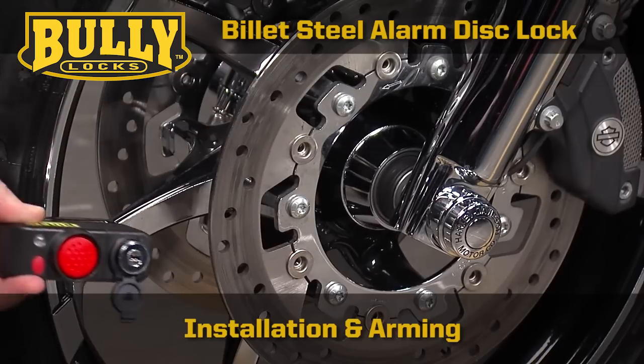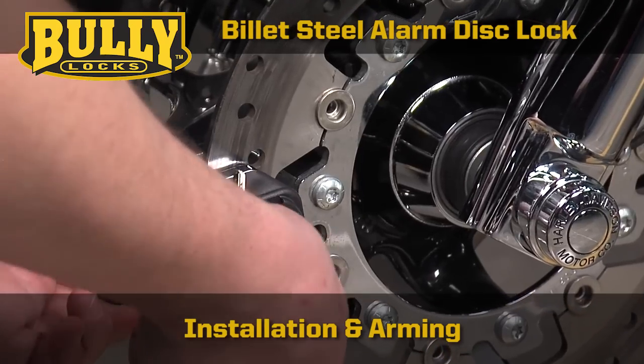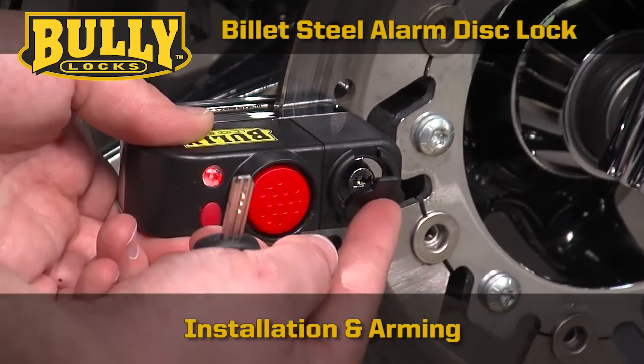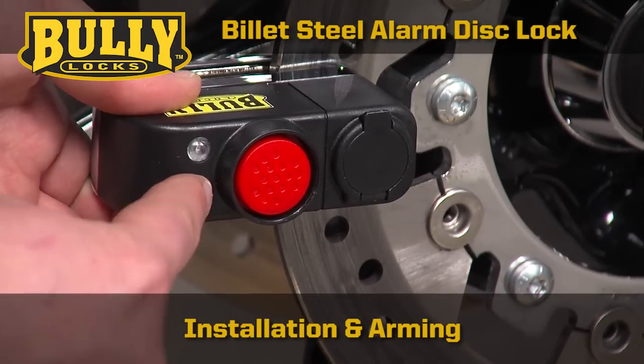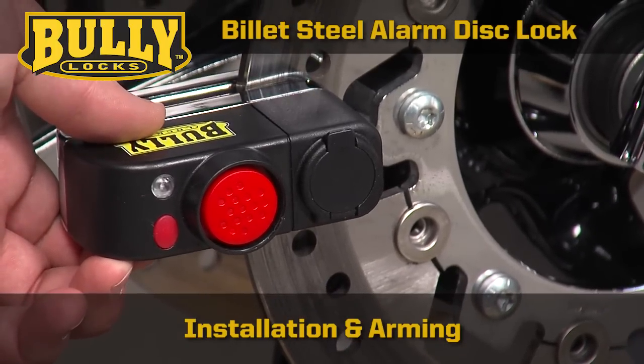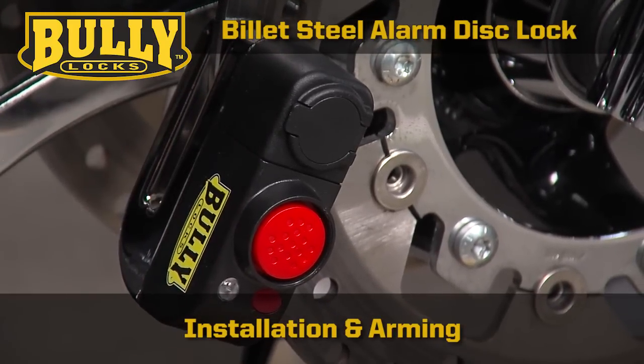To use the lock and set the alarm, place the lock into position on your motorcycle and push the cylinder down. Press the alarm start button and an LED will blink quickly. The alarm activates after 5 seconds and the LED will blink intermittently while the alarm is active.